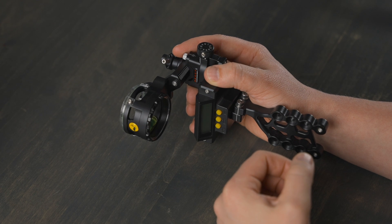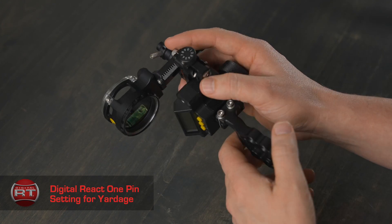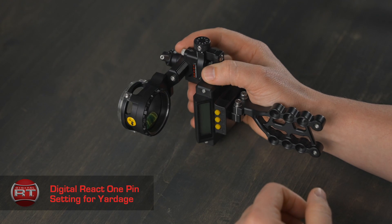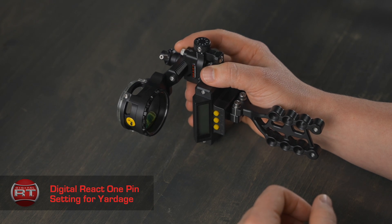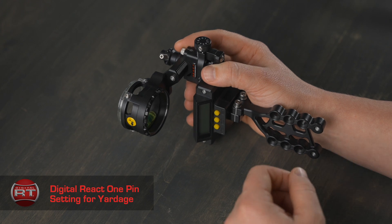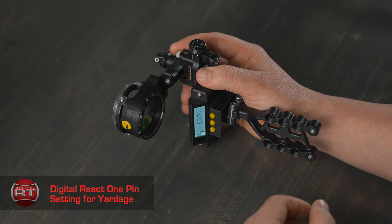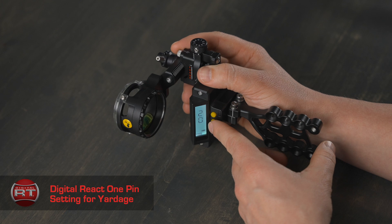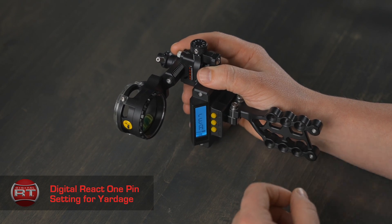Let's get into setting your Digital REACT one-pin yardage setup. The first step is to roll the sight to the top using the main adjustment wheel. With your sight off, sight in your pin using the tool-less micro-adjust windage and elevation knobs at 20 yards. Once you are on target, hit the bottom power button to power on the unit. You will see a number or you will see REA. If you see a number, press and hold the mode button until it starts flashing, release, and you will see REA.